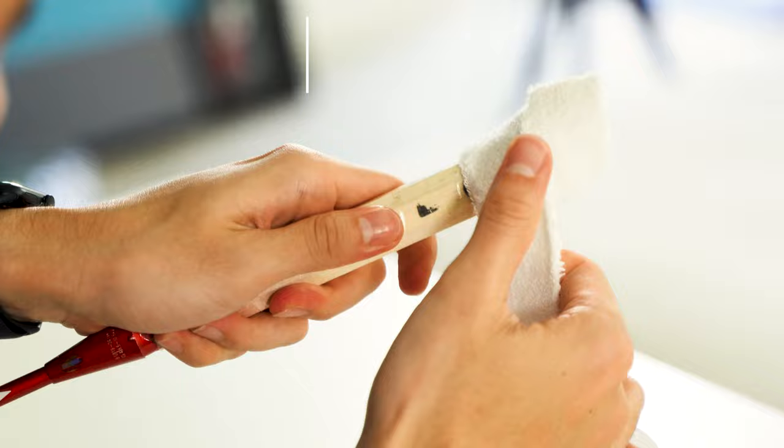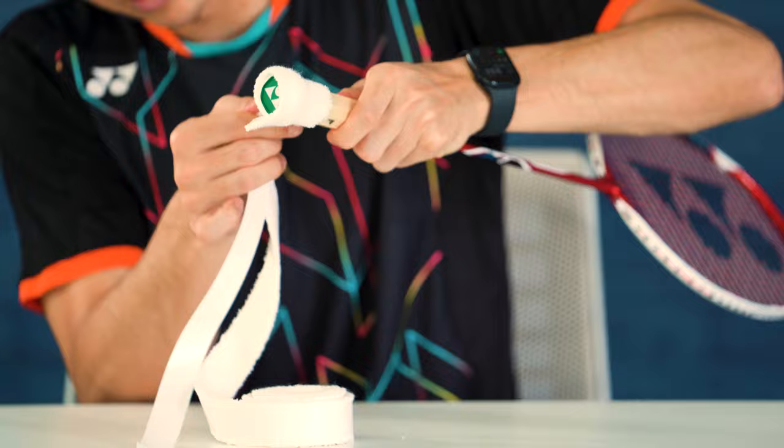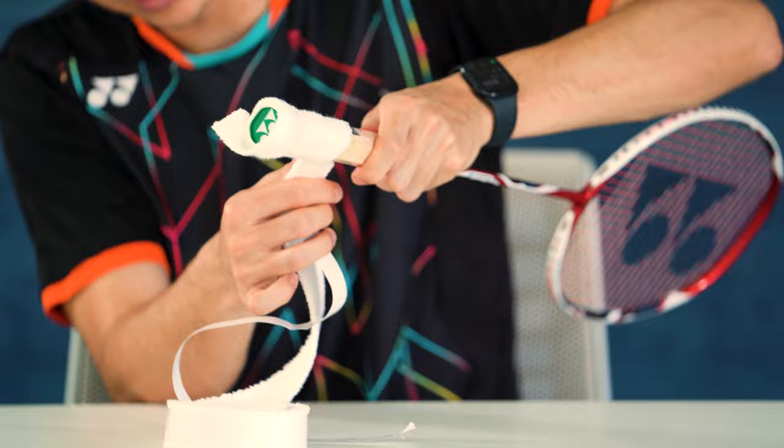You want to follow this line right here — you don't want overlap because it's going to give you a bumpy grip, so right along the edge like that. You want to follow the line right there; you don't want any overlap. And as you're going you can just keep pulling more of the sticker off. See how it's lined up perfectly.